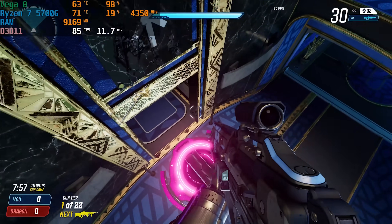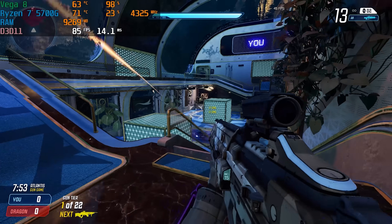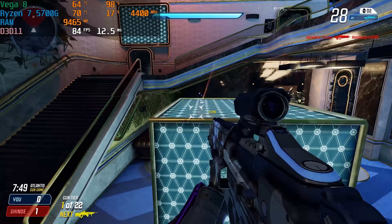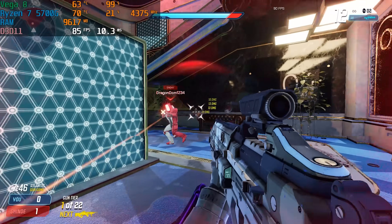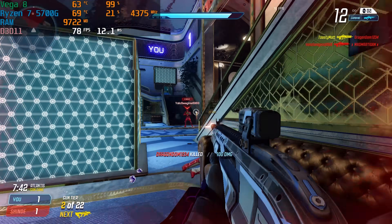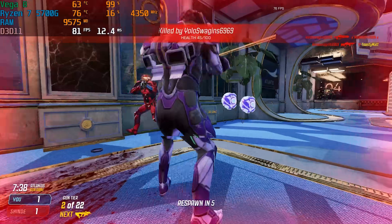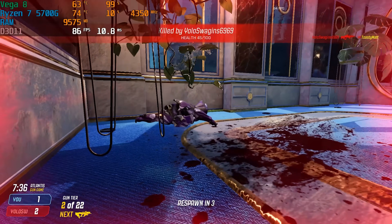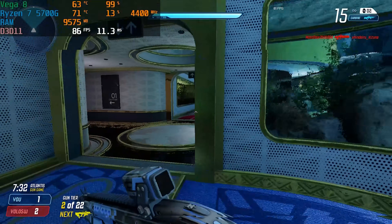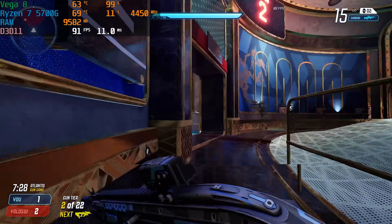Something these mini PCs have no problems with whatsoever is eSports titles. In Splitgate at 1080p on medium settings, we averaged 80-plus FPS. I've been getting some comments from people saying they're not very interested in seeing us play Splitgate anymore. If you guys have any eSports titles you want me to swap out for Splitgate, let me know down below — one reason I benchmark it is I kind of like to play it. Let me know which eSports title you want and I may pin your comment if it's good.